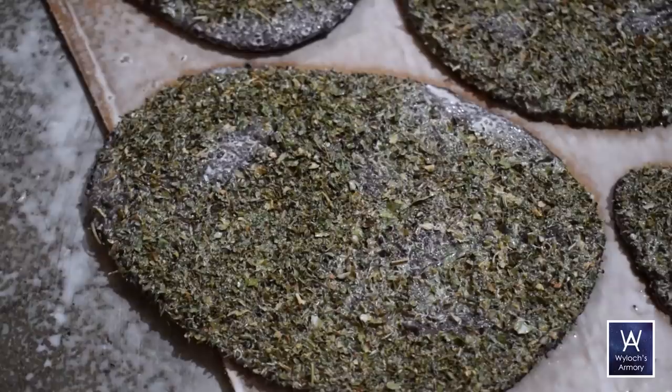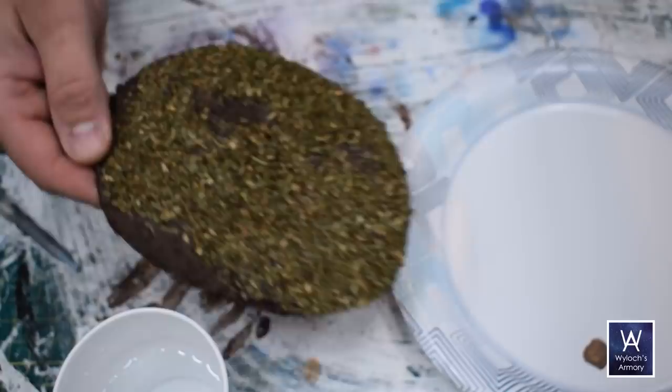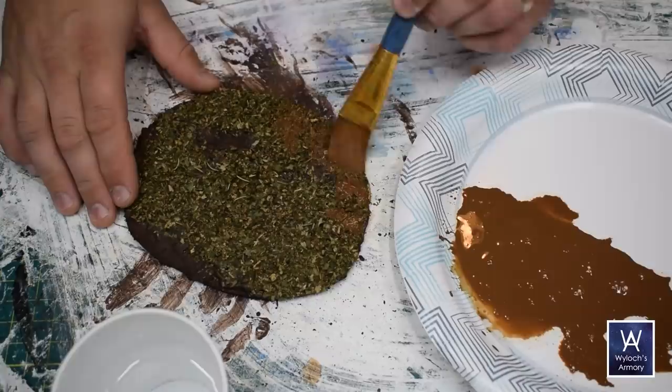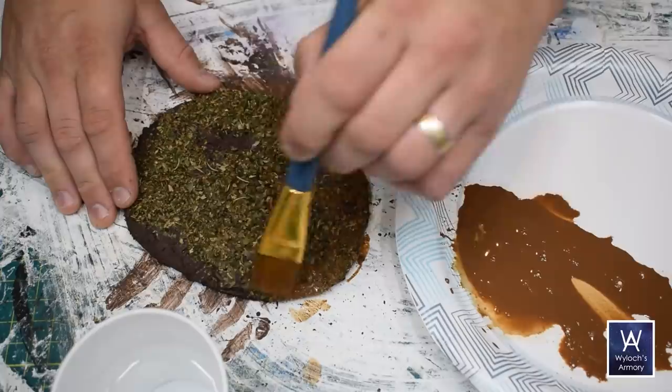I thought this was looking great, so this next step that Mel recommended I thought would be unnecessary until I tried it. Trust me, it's important. Water down some brown paint a lot — definitely to a wash, maybe a little thinner than that — and douse the entire thing. It helps to dab the brush instead of drag it so that you don't dislodge the flocking.